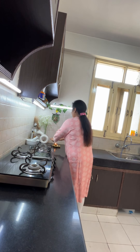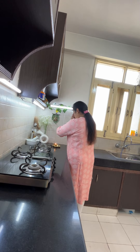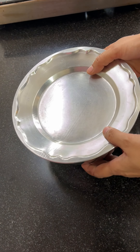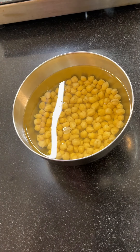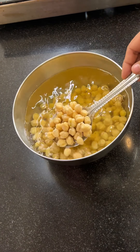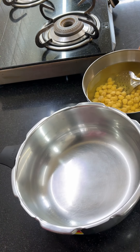Hello everyone, Sabheko Sabheki Ram Ramji, good morning, Suprabhat. Today I am going to share with you India's most popular street style recipe — that is Chole Bhature. But with Chole Bhature, I will also share a very special chutney with you. The taste of these bhature will become very tasty.